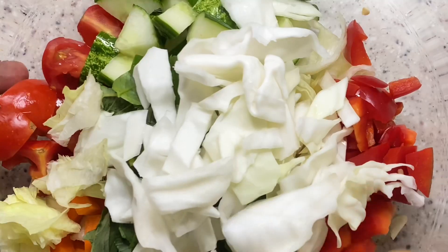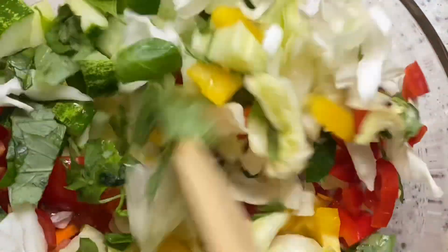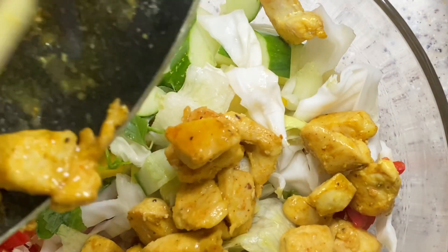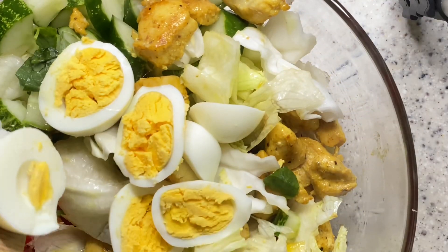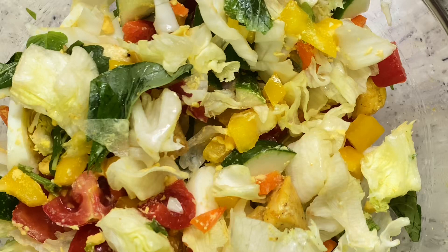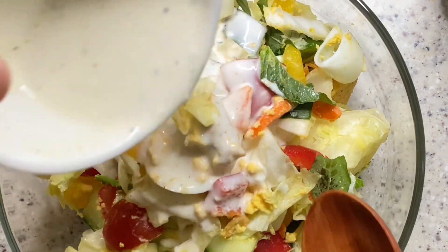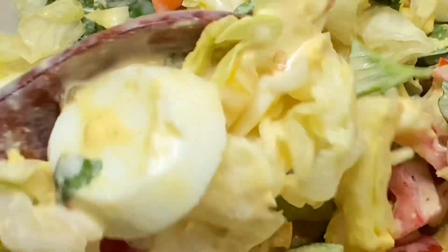I'll go ahead and dice my egg and mix all my vegetables and protein together. I'm sure you can see how rich this salad is — we're not even done and it's looking so amazing and yummy already. I won't be eating all the salad so I'll just dish the portion I'll be eating and add my salad dressing to it, and voila, we are done.